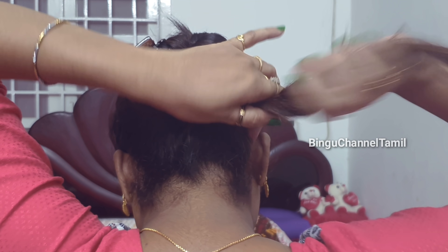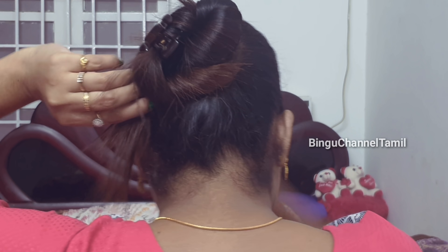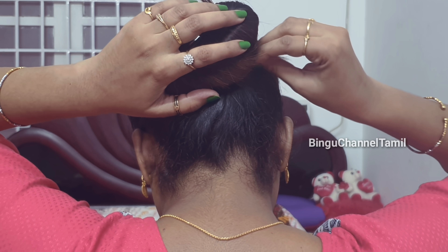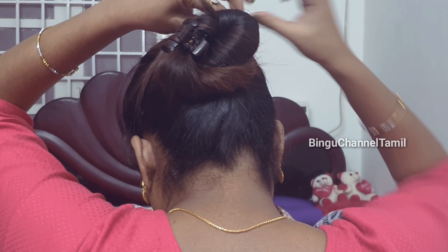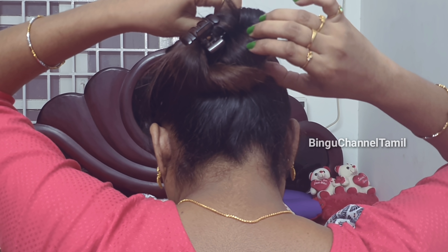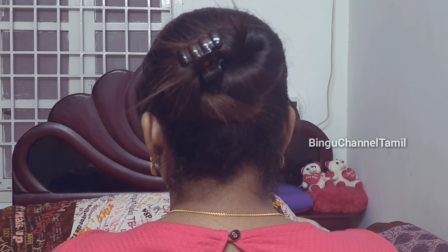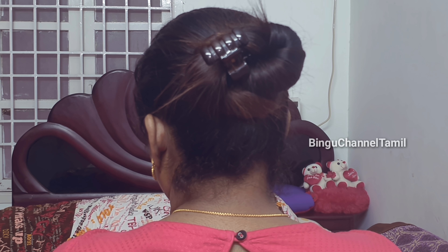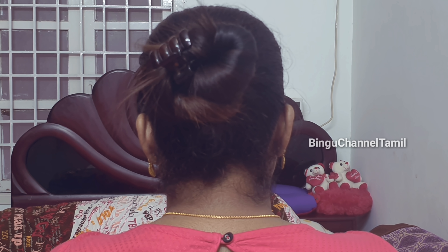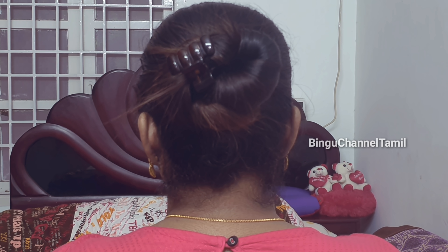If you twist the hair, try to twist it the same way. If you want to see the hair in the center, this is a different color. If you want to wear a hairstyle, you can wear it with short hair or long hair. Like this video!